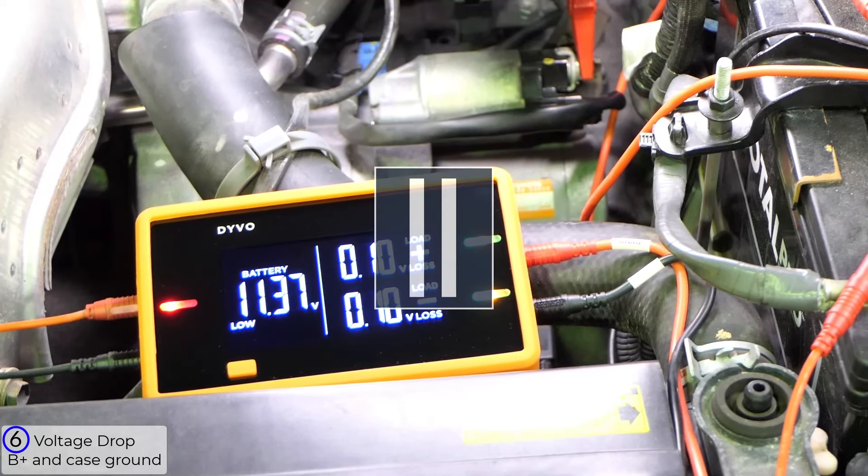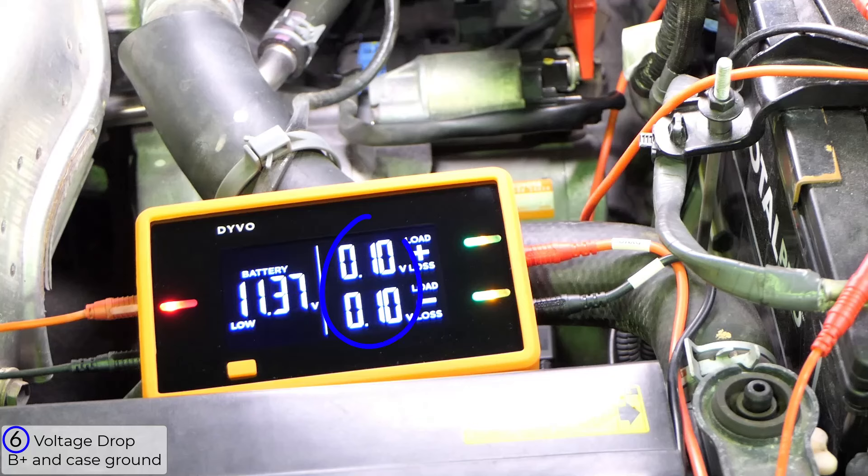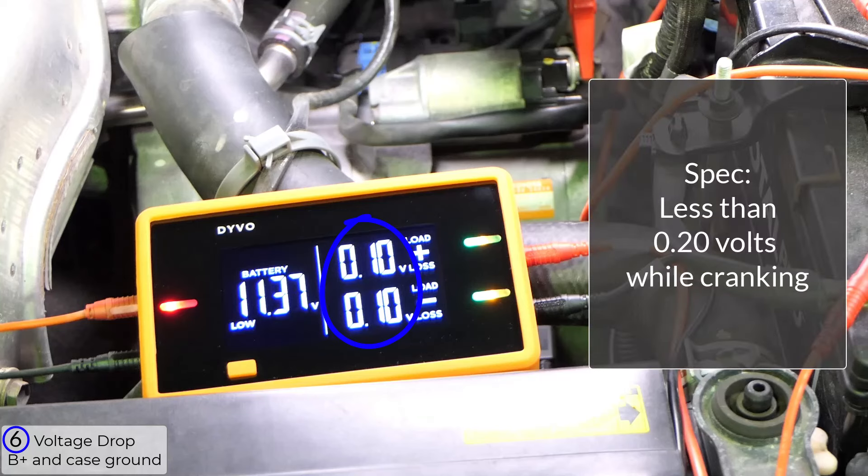I'm going to pause it here so you can take a look at these values. The spec for the minimum voltage the battery should reach is 9.6 volts at 70 degrees. This battery voltage stayed around 11.5 volts, so that passed. While the voltage drop on the positive and negative circuits fluctuated, they averaged around 0.1 volts. A typical spec is under 0.2 volts, so both the positive and ground circuits to the starter are good.